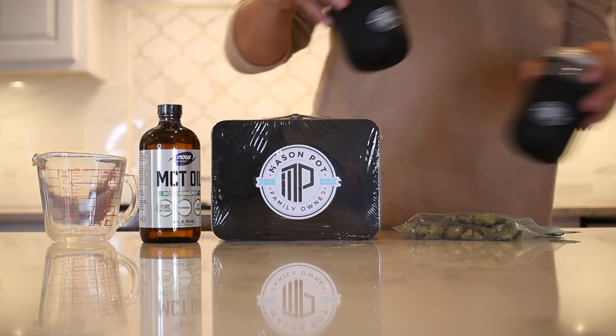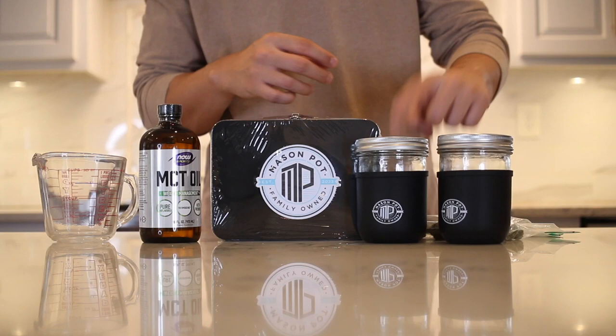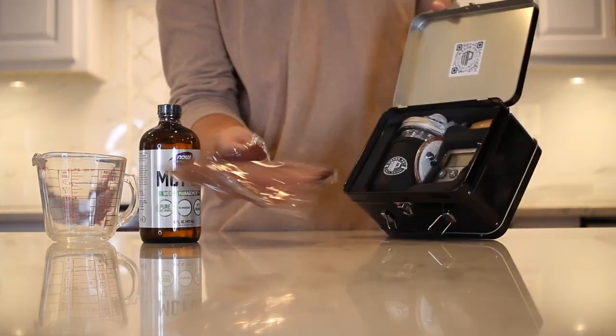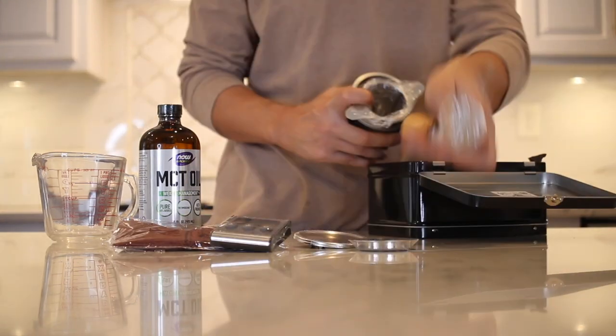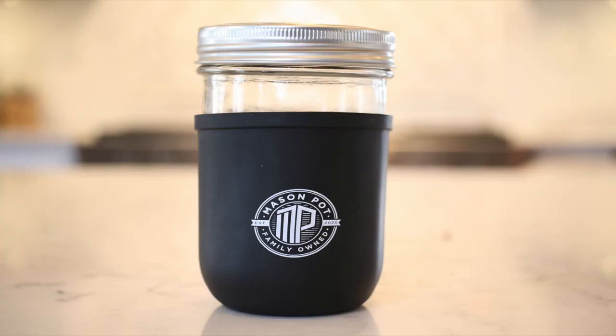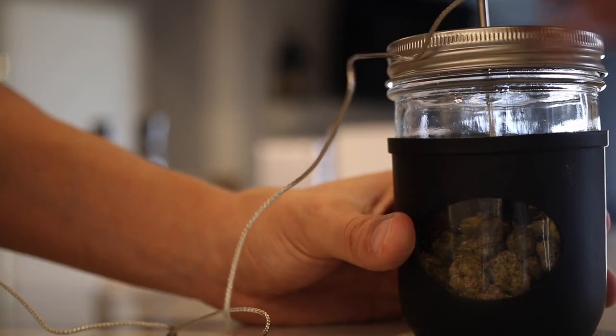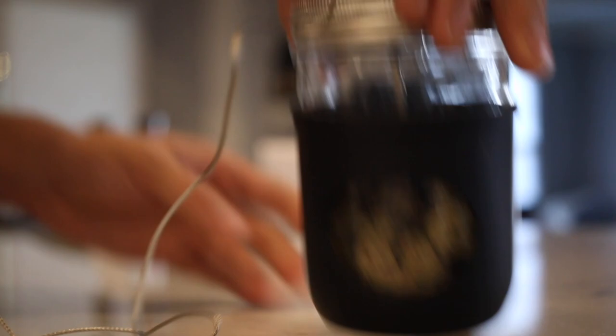We'll be combining them, but if you buy the OG bundle you'll have three jars total, so you could do three infusions — butter, olive oil, coconut oil, different strains. Unpack your Mason Pot Kit and we'll go through what's in there. The Mason Pot jar with silicone sleeve keeps the jar insulated while protecting against char and burn, keeping a consistent temperature throughout.